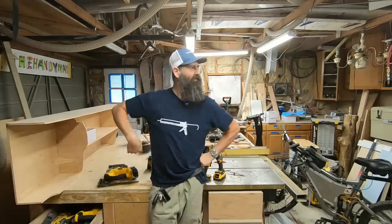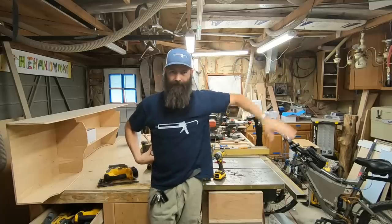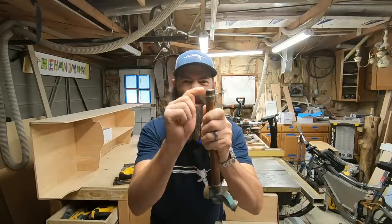Well, that just doesn't make sense to me, Handy. I don't understand it. You're a bad handyman. Why are you sweating it? Why are you soldering it when it has threads? It's got threads, Handyman. You shouldn't be soldering it.